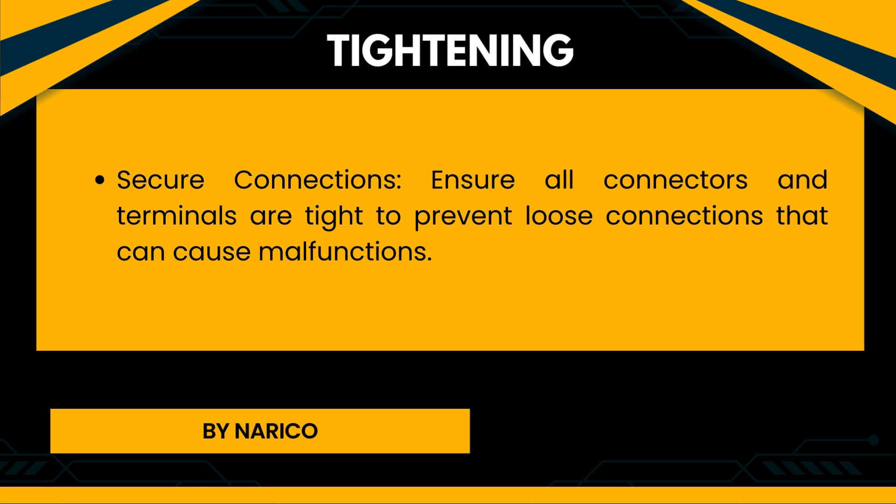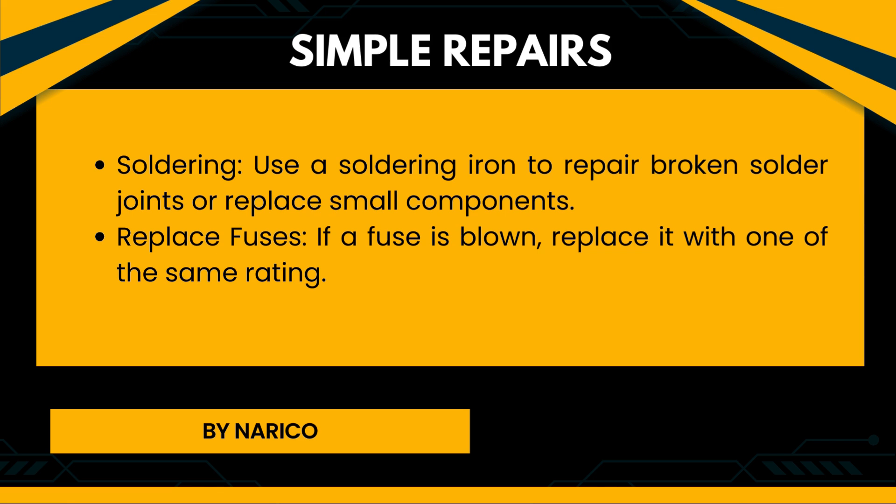Tightening — Secure connections: Ensure all connectors and terminals are tight to prevent loose connections that can cause malfunctions. Simple repairs — Soldering: Use a soldering iron to repair broken solder joints or replace small components. Replace fuses: If a fuse is blown, replace it with one of the same rating.